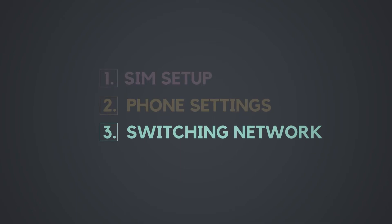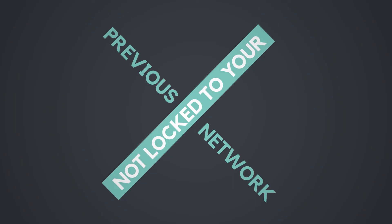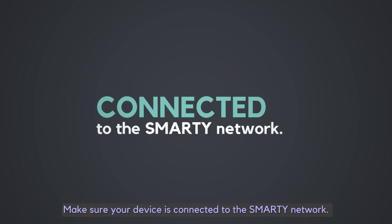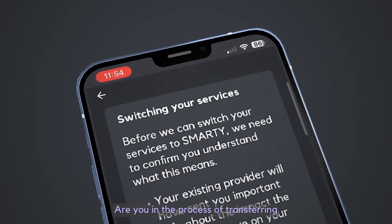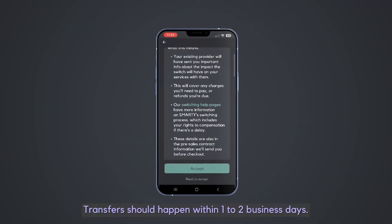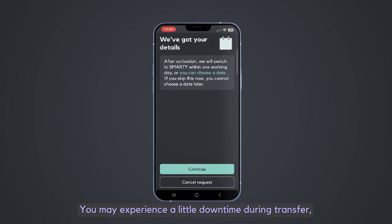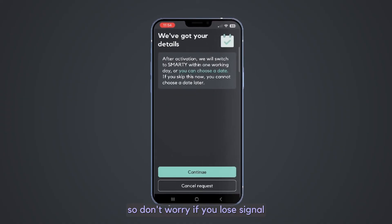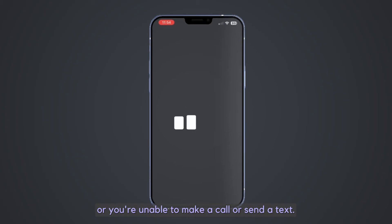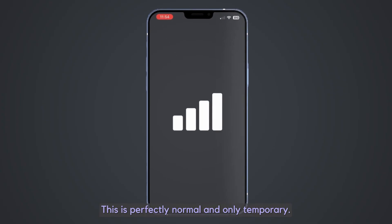Switching network. Check that your phone is not locked to your previous network and make sure your device is connected to the Smarty network. Are you in the process of transferring your phone number over to Smarty? Transfers should happen within 1-2 business days. You may experience a little downtime during transfer, so don't worry if you lose signal or you're unable to make a call or send a text.